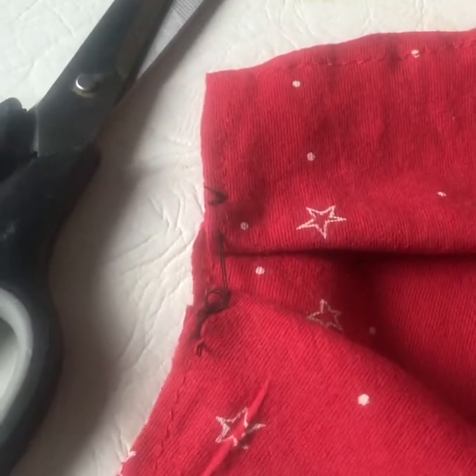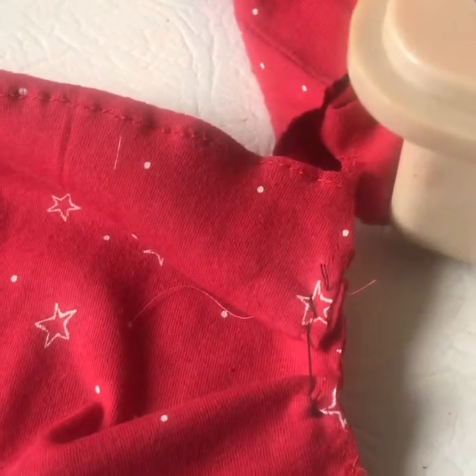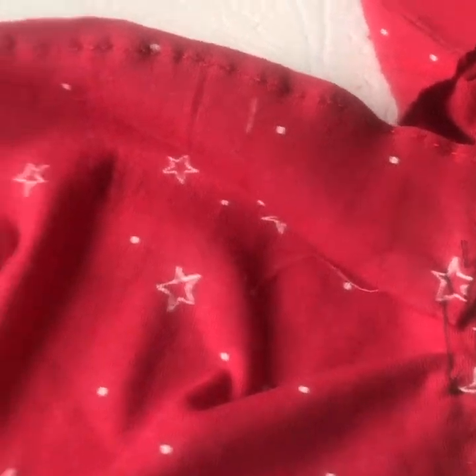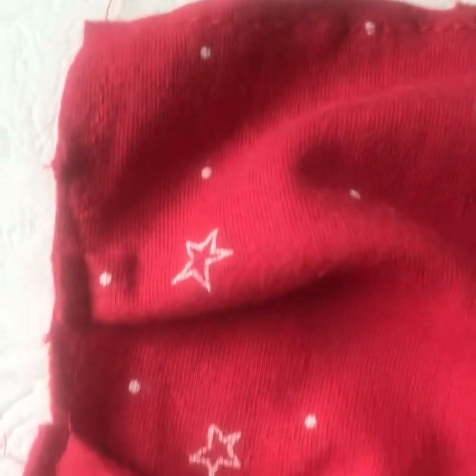Okay, so now you can see I've tacked up the pieces to make the bend for the bottom of the nose and the mouth. Now I'm going to machine those so they're held firmly in place when the mask is made. There you can see it all nicely tacked up.